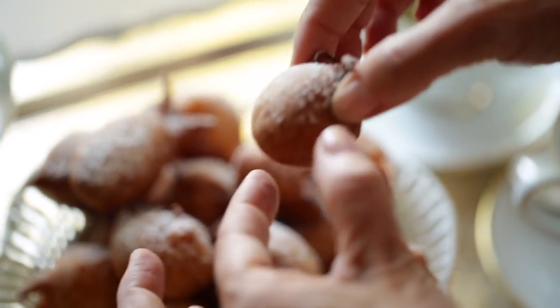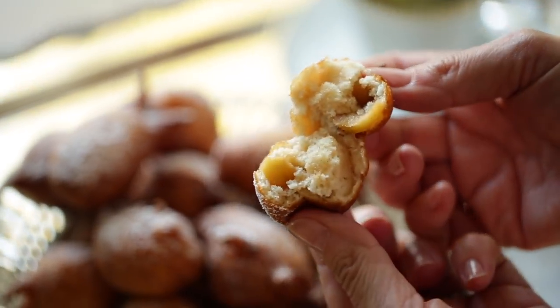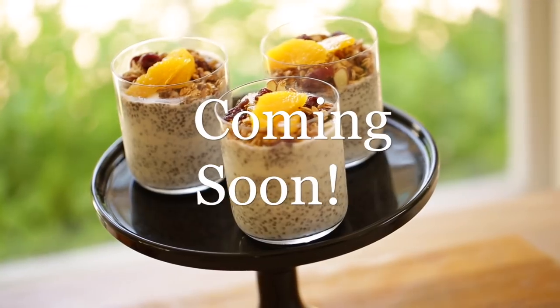They are the perfect thing to just pop in your mouth when you're wanting just a little taste of fall. If you'd like my newest videos to appear in your inbox every week, you can sign up for my newsletter — the link is in the description, and you'll be the first to know when a new video posts. All right, I'll see you back here next time!